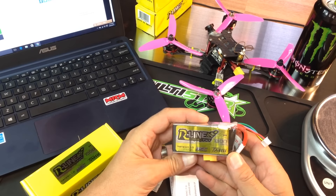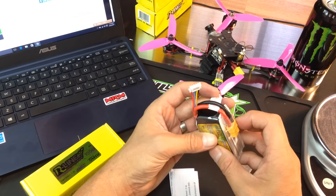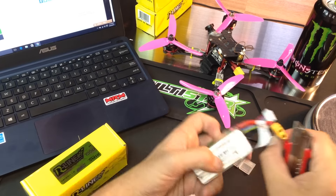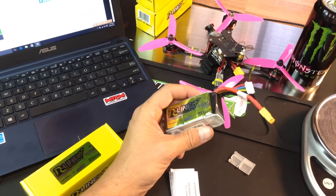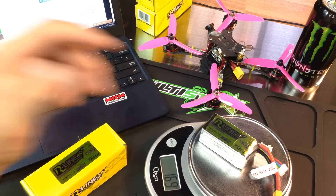Here is the 1300 — comes with the nice protector for your balance lead. These are always packed very, very nicely. And it always says do not pull on the power leads, which you shouldn't, which a lot of people do, and I do it from time to time. Let's just put this on the scale. So with the little balance protector there, this is 168 grams.